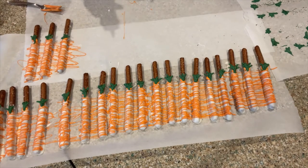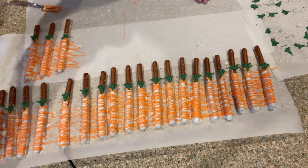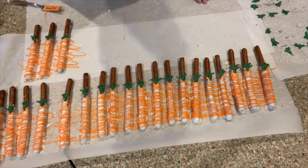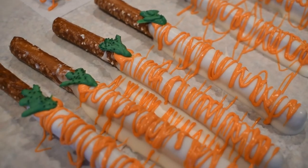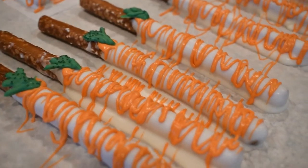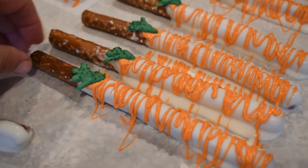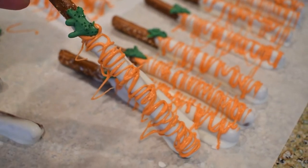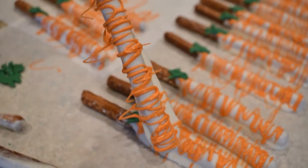All right, and there are my carrot pretzel sticks. How stinking cute! After they set up, I'll give you a close-up. All right, my friends, so here they are — the chocolate-covered carrot pretzels. Are they too stinking adorable or what? Look at that. Oh my goodness, I love it. I love it.